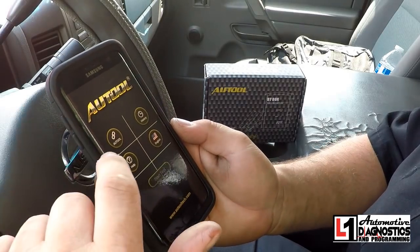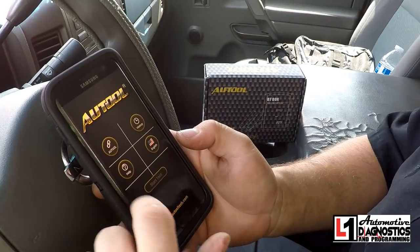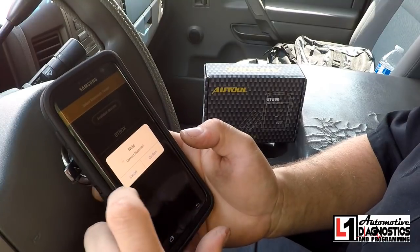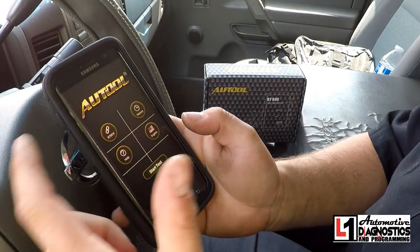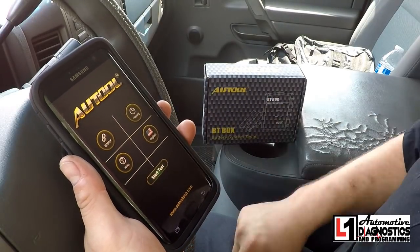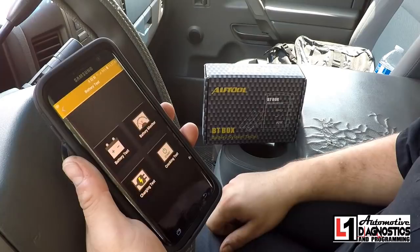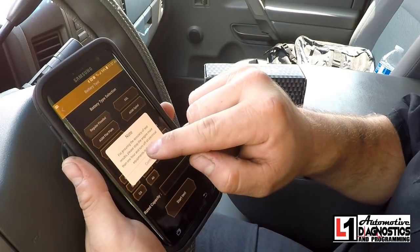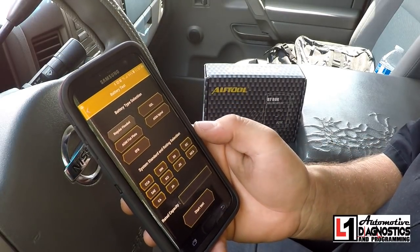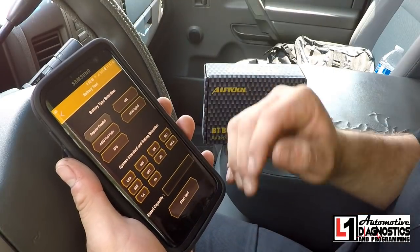We're in my truck and we've got the app pulled up. You can see there are a couple options: All Tool, History, Help, and you can change the language. If we select the Auto option it'll give us the available Bluetooth devices, we'll select that, it asks us to confirm, and now we're connected. The Start Test function is lit up. We'll select Start Test — we can do battery test, battery monitor, charging test, or cranking test. For battery test it says to stop the engine more than one hour prior and turn off all electrical loads. I'm going to turn my headlights on for a second to remove the surface charge so we can get an accurate test.